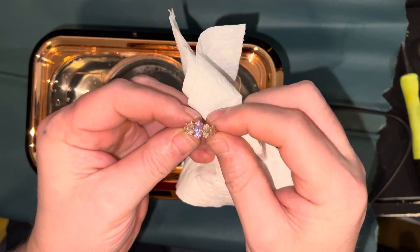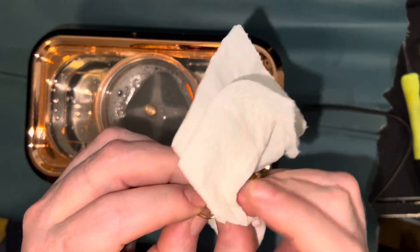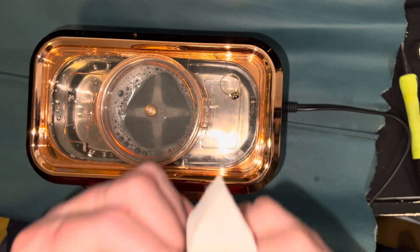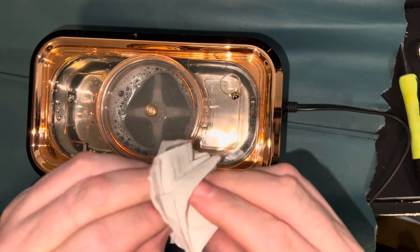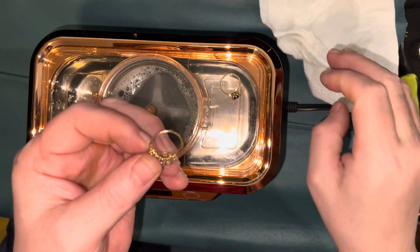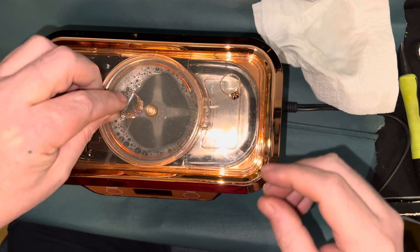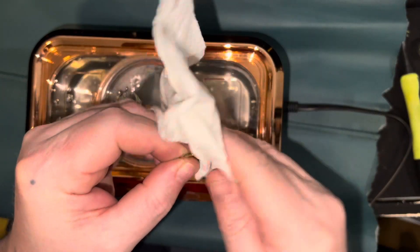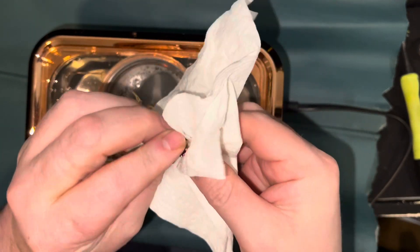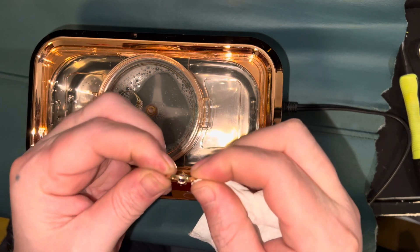This ring looks very, very sparkly. Just being in this cleaner definitely did something to it. Don't want to catch any of the prongs. It does have a cracked stone — the end is literally gone off of that stone. Even this ring looks pretty sparkly now. Yeah, successfully removed all the gunk.